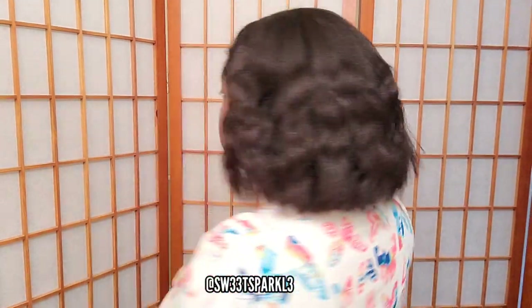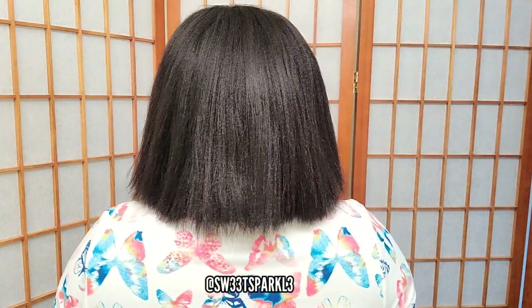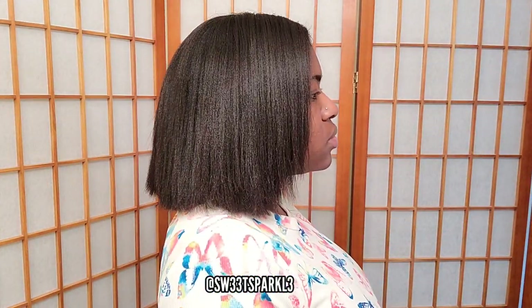Hey everyone, I'm going to show you guys how I went from having this wavy hair with the crinkles in it to absolutely straight with no waviness whatsoever in just a matter of minutes.